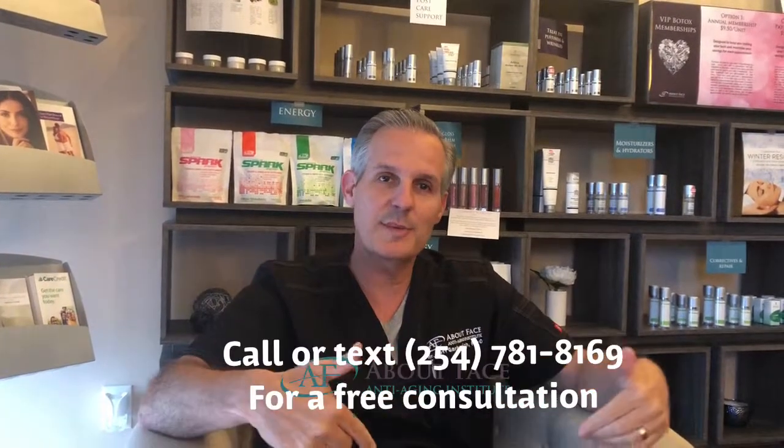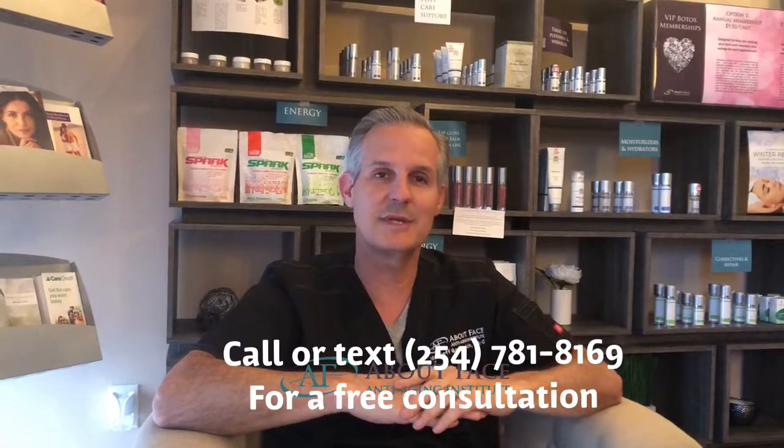I hope this answers your question. If you'd like to come in, answer the call with the number below and we'll get you in. I'll see how many units you need — see you soon!